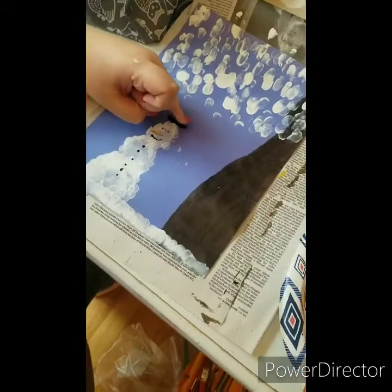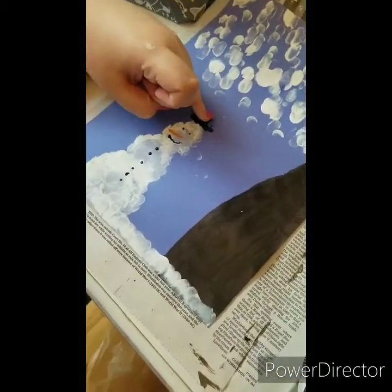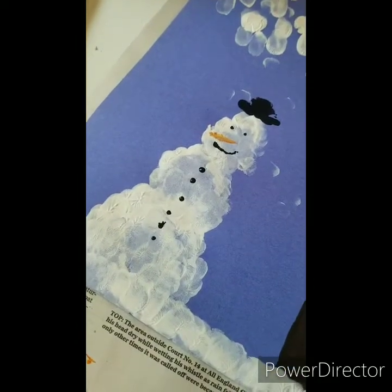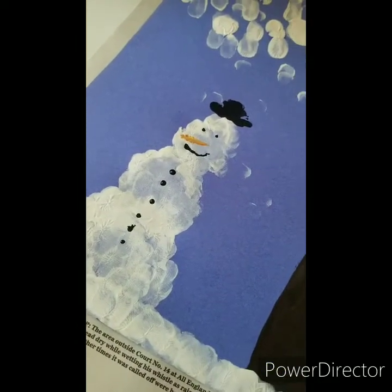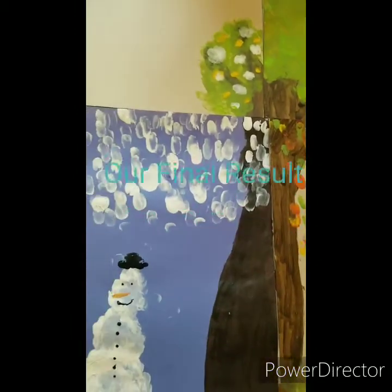Now you can see there's the winter part of the tree. You don't have to put a snowman on yours - this is what my helper wanted to do today, so you can do yours any way you want. She put little black dots on there and a little orange streak and made herself a snowman. These are all just fingerprint dots for snowflakes, and then you can see all the snow on the ground - looks fantastic!